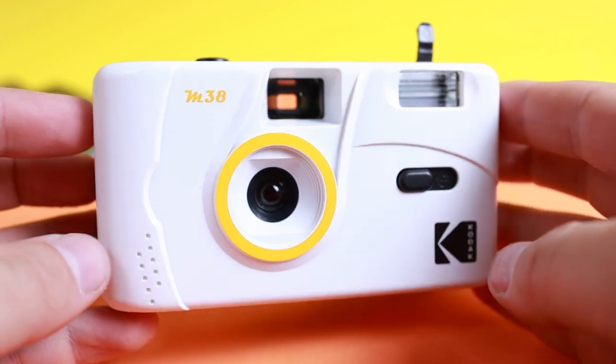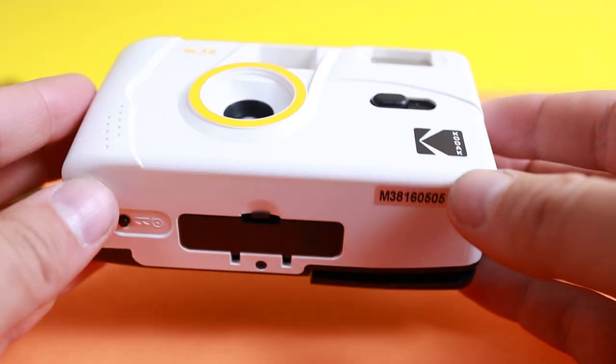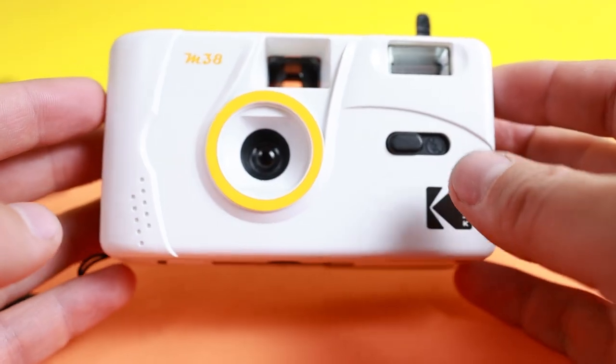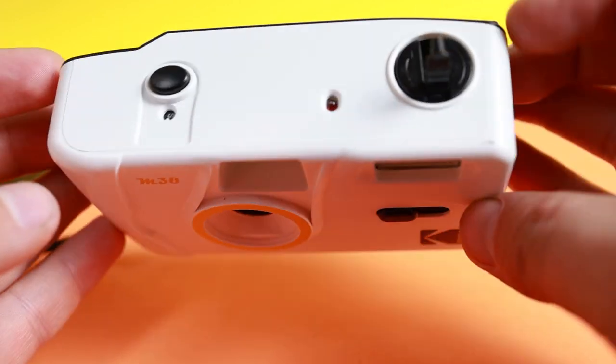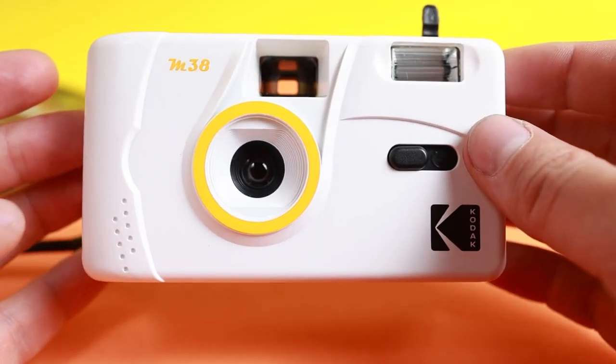If you enjoy point and shoot cameras like this, let us know down in the comments. If you found this video informative or want to pick this up, go to the description and click the Amazon link — it helps the channel. If you enjoyed this, don't forget to like and subscribe to the Film Camera Club.